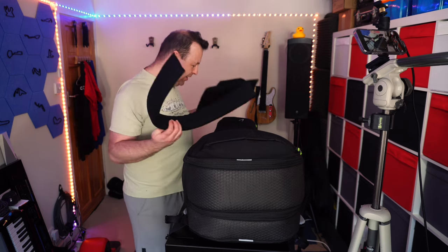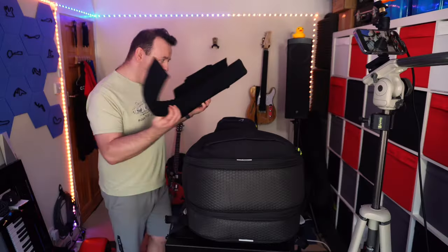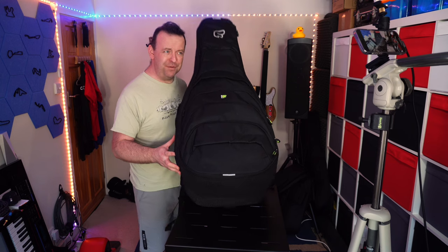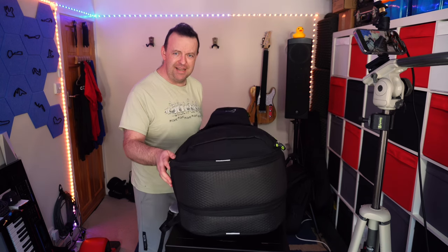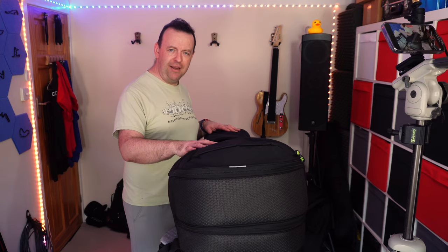And right now there are two guitars in there. In the bottom section I took some pads out, but I could pad different sections however I want. Inside here are two APX guitars — it's not very difficult to lift, slightly heavier yes, but we've got the freedom to carry two guitars to a gig.